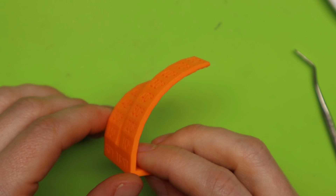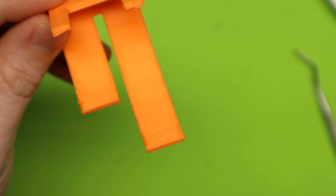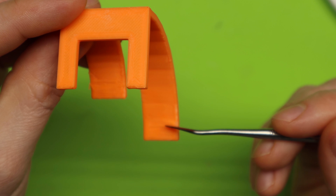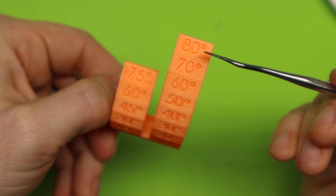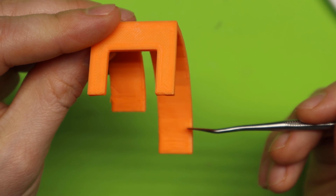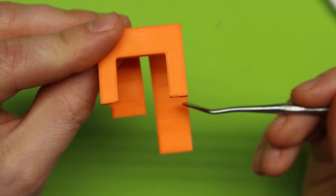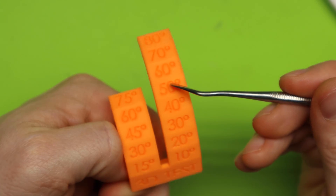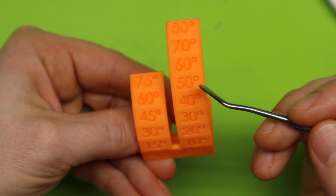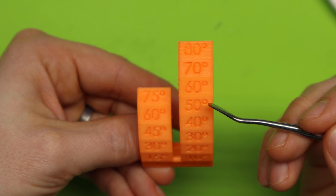Once you have your support overhang test printed, you have to inspect it to figure out your optimal angle. All you have to do is flip it to the back side, and you're looking for the first segment that actually looks perfect. If you see a lot of stringing and stuff, that's obviously a bad layer. My printer can't handle 80 degrees, and I don't know many printers that can. I keep looking for that angle that looks just as good as the bottom, and I can see that my perfect angle is about 50 degrees. So at 50 degrees, I can print perfectly without any supports — and anything above 50 degrees, I need to have supports.